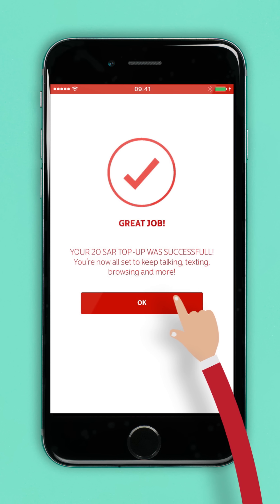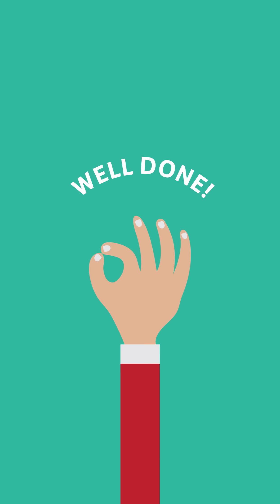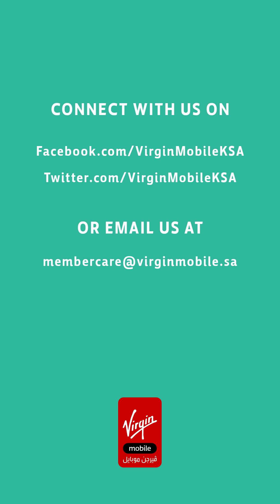And there you have it. You've successfully topped up via QR code. Now, all that's left to do is talk, text and surf on your Virgin Mobile. We hope this video was helpful. Thanks again for being a Virgin Mobile member.